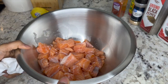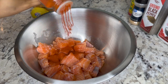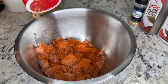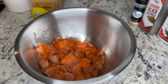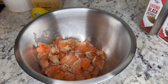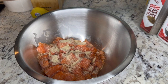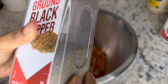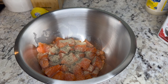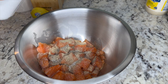Here in my bowl you can see I have all my cubed up salmon ready to be seasoned. We're going to go in with our seasonings — first paprika, then Slappy Mama seasoning, then onion powder and garlic powder, and lastly salt and pepper. After you're done seasoning, use a glove or a spoon to toss the salmon in the seasonings.